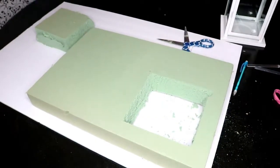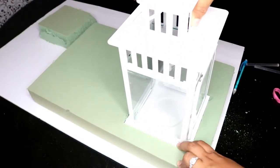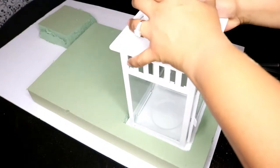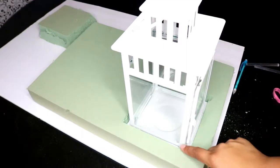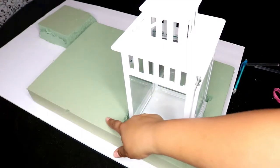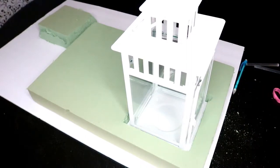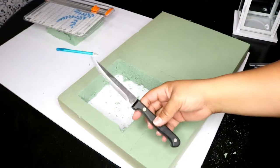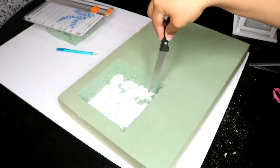Now that I got the lantern space cut out, I'm going to make sure it fits all the way down. Then I'm going to cut about an inch around this side so that it gives me a nice square. I decided to use a steak knife because it's easier to cut versus scissors, so I'm going to cut along the edges to make a nice square.